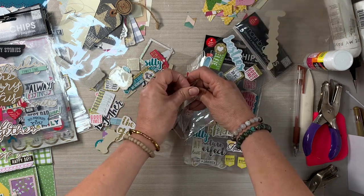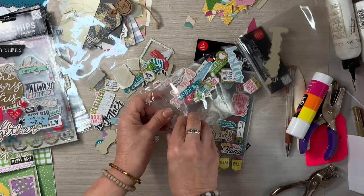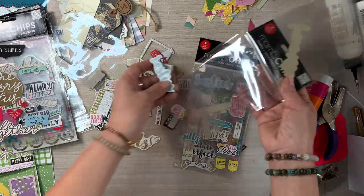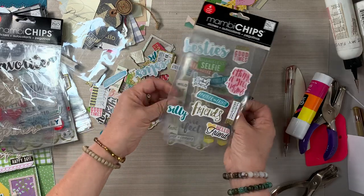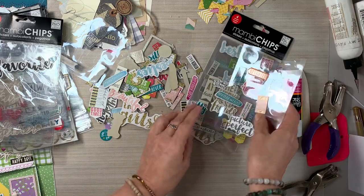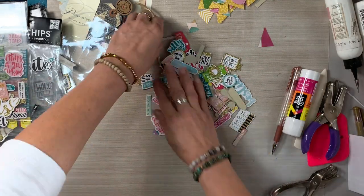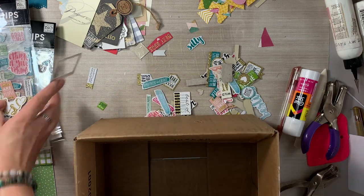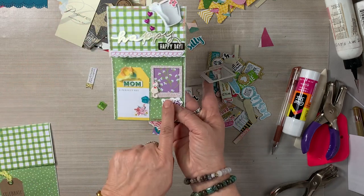I'm going to pause and take a sip of water. This little frame is what I used as a window on one of the little houses, and I'm going to use it again. I'm so happy — that was a happy find because I didn't think I had a second one. I honestly didn't know what I was going to do for a window, but now we have a second frame.